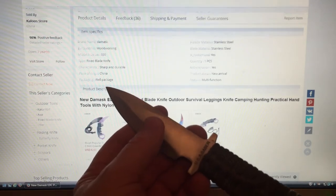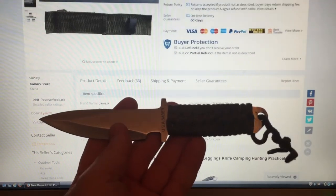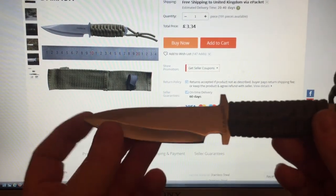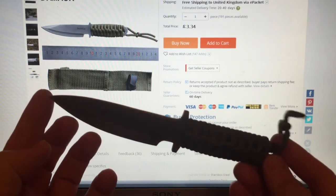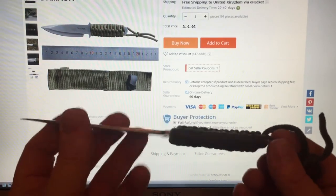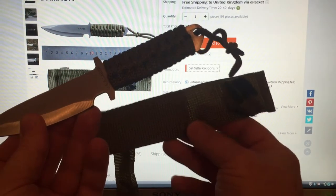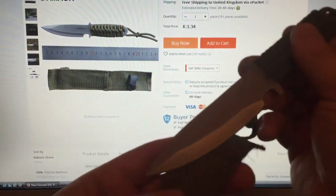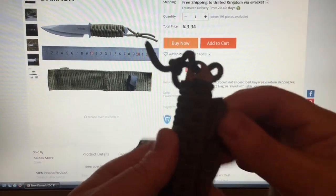Stainless steel — it doesn't say what specific material it actually is, although I know it's stainless steel. But for three pound thirty-four you can't go wrong, can you? There's nothing wrong with that at all. The sheath is a bit pants obviously — it's not all about the sheath though. You can make a new sheath or find one somewhere else. But it all fits and does the job.